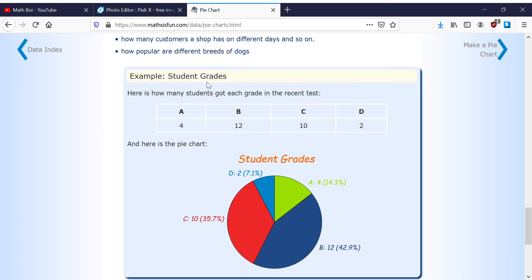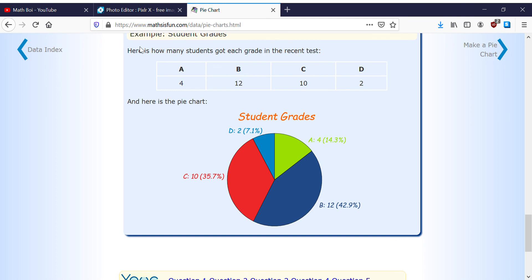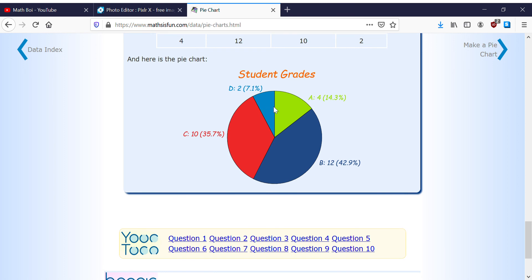Here's another example — student grades. In a recent test, 4 students got A's, 12 got B's, 10 got C's, and 2 got D's. That gives us: A is 14%, D is 7.2%, C is 35.7%, and B is 42.9%. This example is harder because we're dealing with decimal percentages.